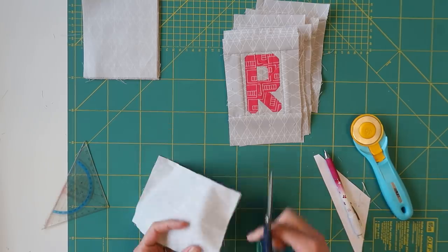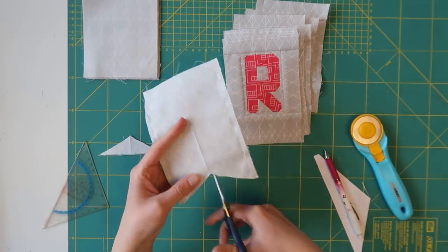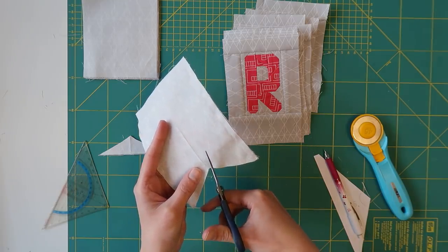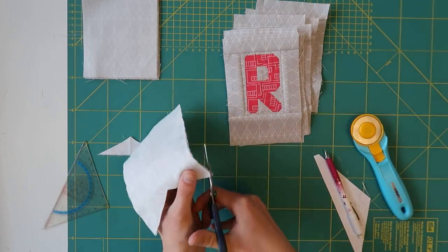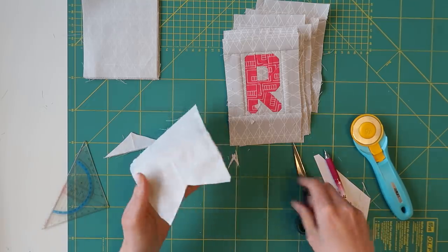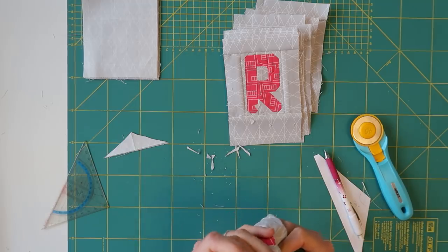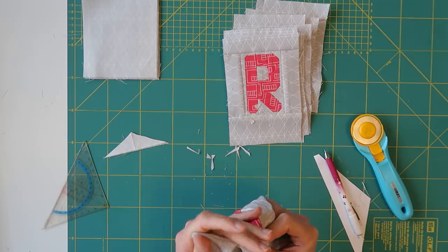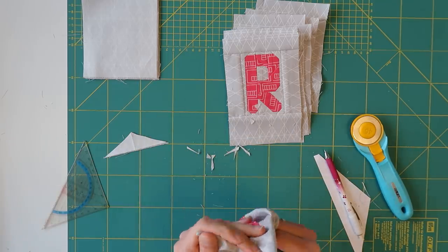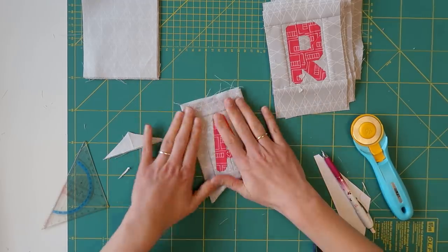Now we need to trim off the excess triangle because we need to turn this inside out. I'll use scissors to trim off the triangle, then clip in up to the sewing line to make turning inside out a little bit easier. You can also trim off the points over here. Okay, let's turn this inside out — carefully use a pointy thing, like a pencil or the tip of your scissors, but just be careful to press out those corners. There we go — there is our little banner flag, the first one.